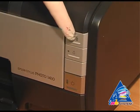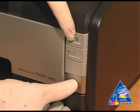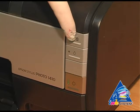To make a nozzle test, press and hold the red button and turn on the printer.